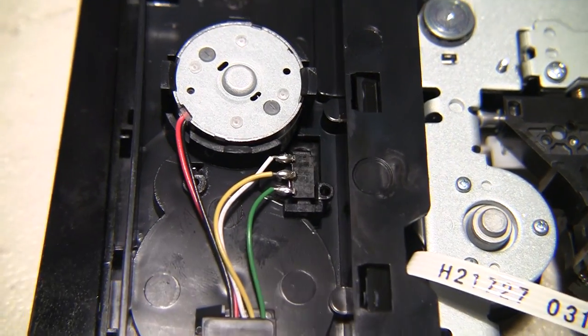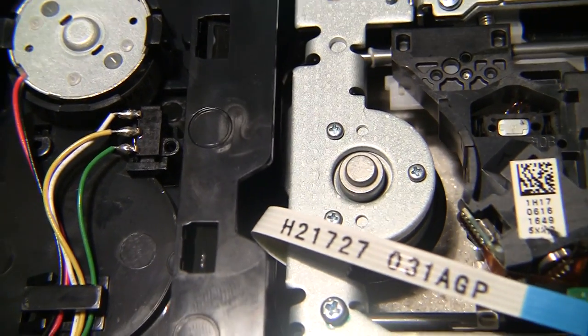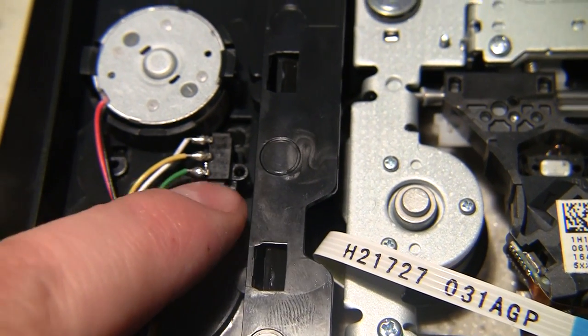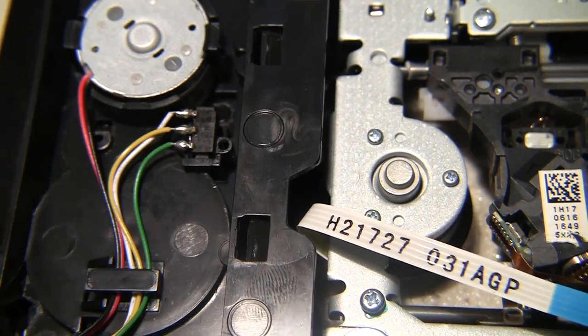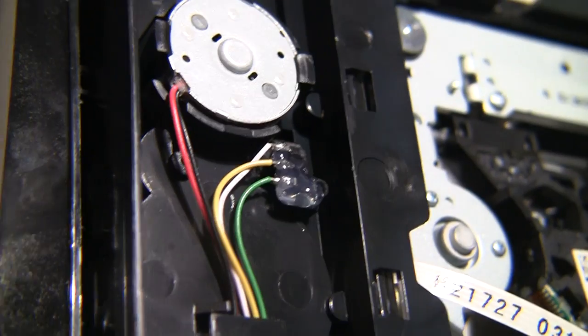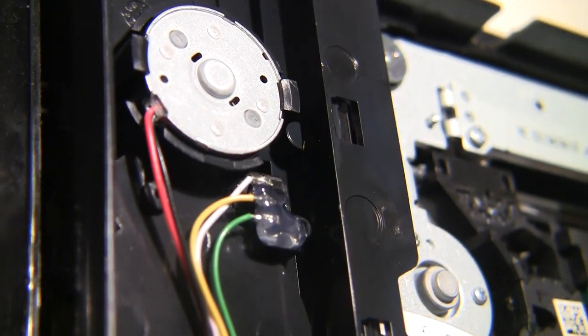That was fairly easy. It looks so good that you can't even see any glue sticking up through the crack, but I'm going to go ahead and add a lot more glue to the top area also just to help hold it in place. All the extra glue applied.